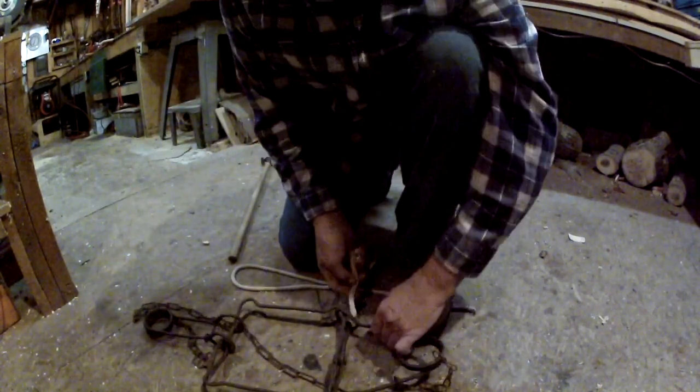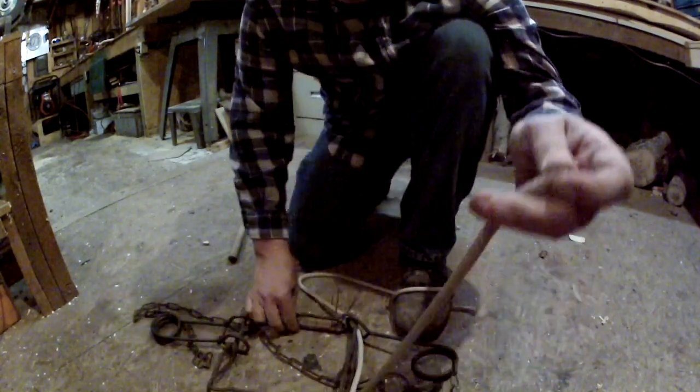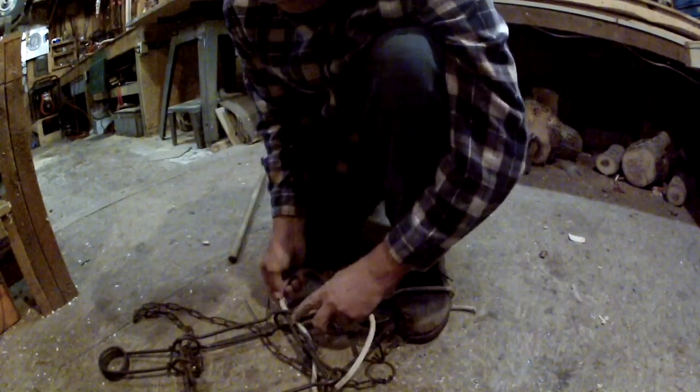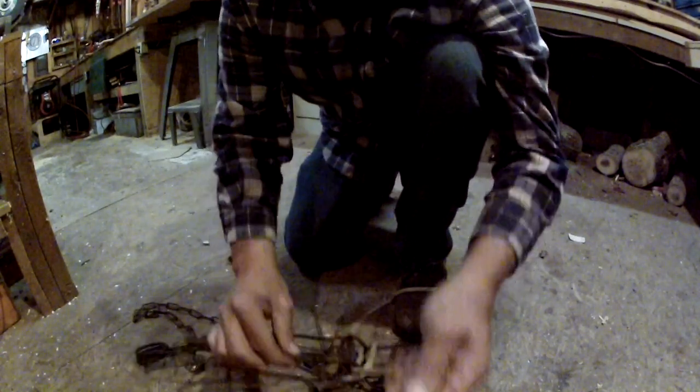That way when you're out there in the woods and it's cold or whatever, these traps are very powerful and they're really hard to set by hand. They're really hard to set. So let's see that one more time.